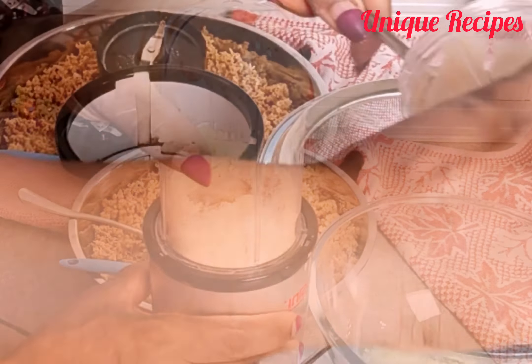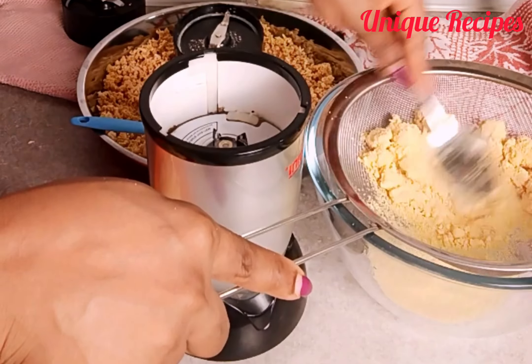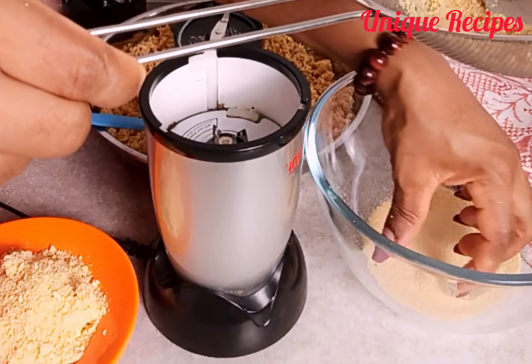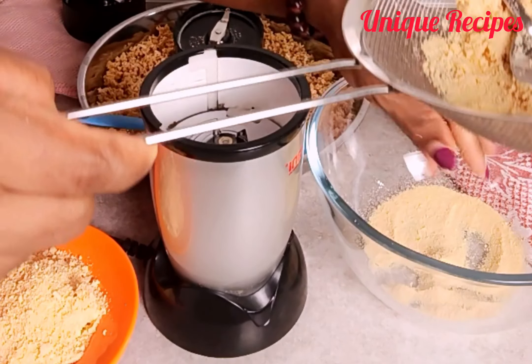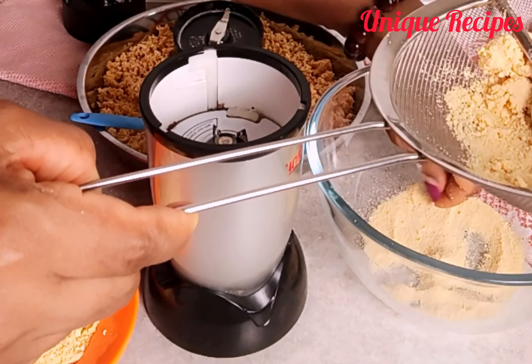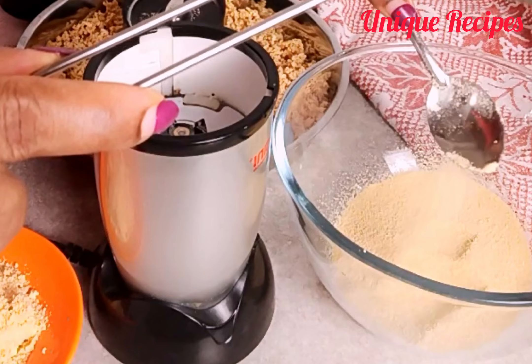After blending, I placed a strainer in a bowl, poured the blended garlic in, and used a spoon to press on it so the powdered part passes through. I strained this first batch to see if I would continue or not, and as God may have it, it came out perfect.